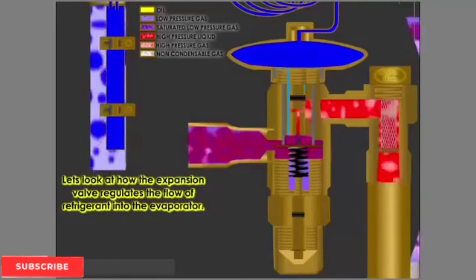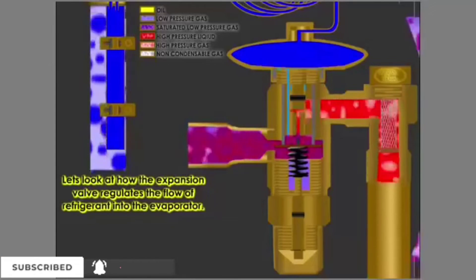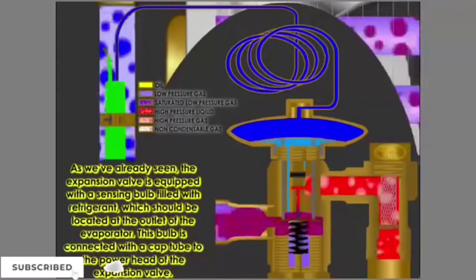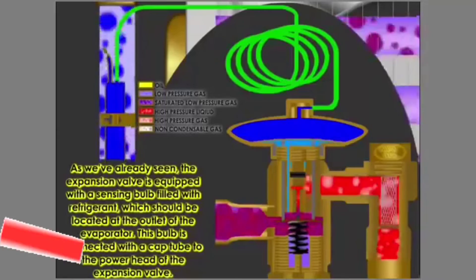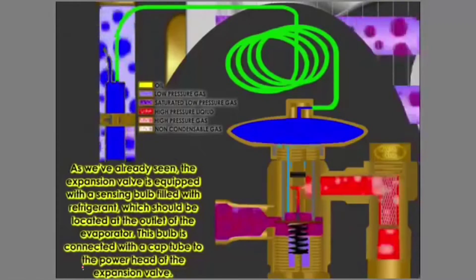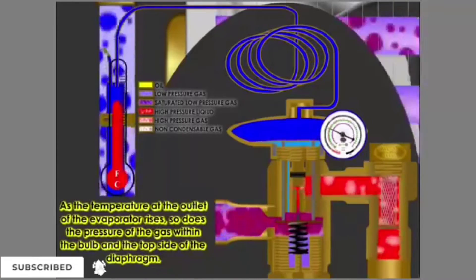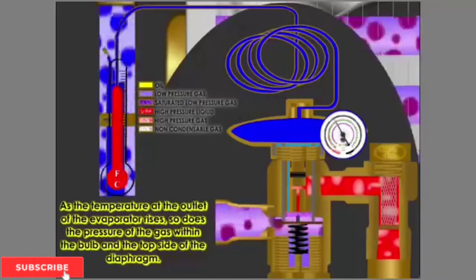Let's look at how the expansion valve regulates the flow of refrigerant into the evaporator. The expansion valve is equipped with a sensing bulb filled with refrigerant, which should be located at the outlet of the evaporator. This bulb is connected with a capillary tube to the power head of the expansion valve. As the temperature at the outlet of the evaporator rises, so does the pressure of the gas within the bulb and the top side of the diaphragm.